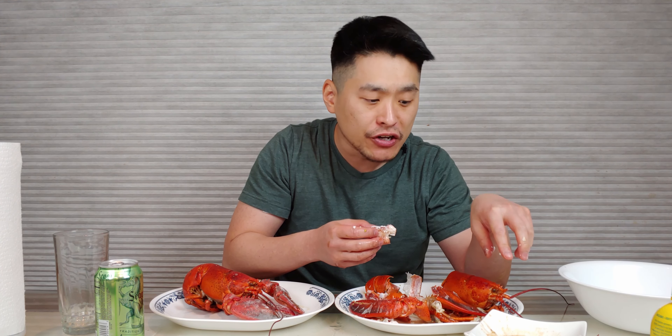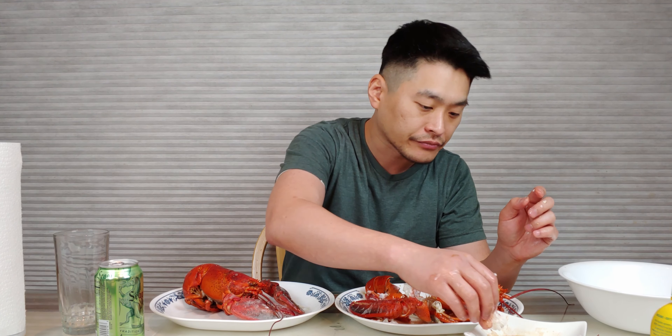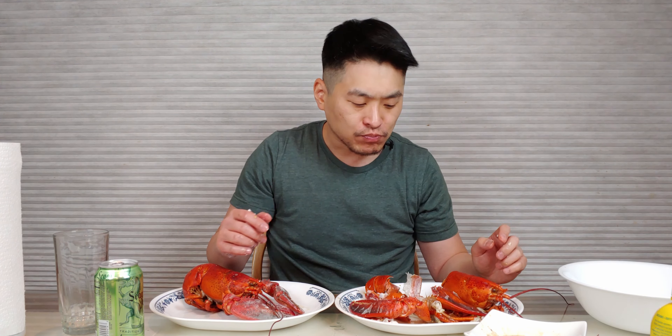Guys, even though this is good, use the garlic powder just a little bit because the garlic is really strong here and you don't want to take away from the flavor of the lobster. Amazing. I think it's that much better because I haven't had lobster in a couple of years, I think.